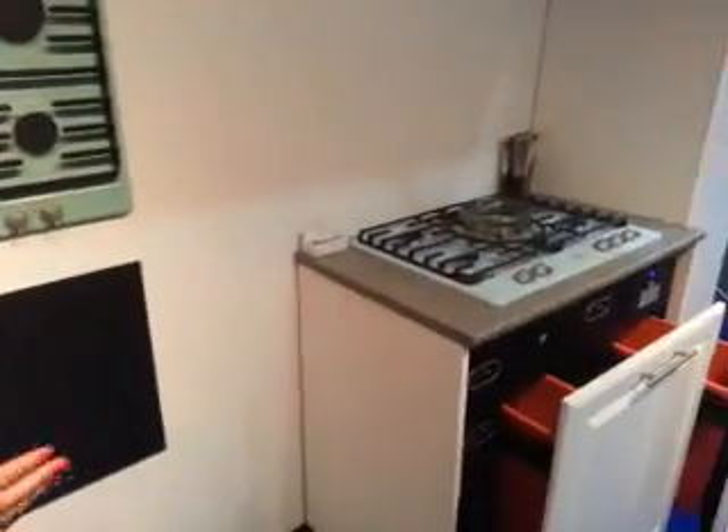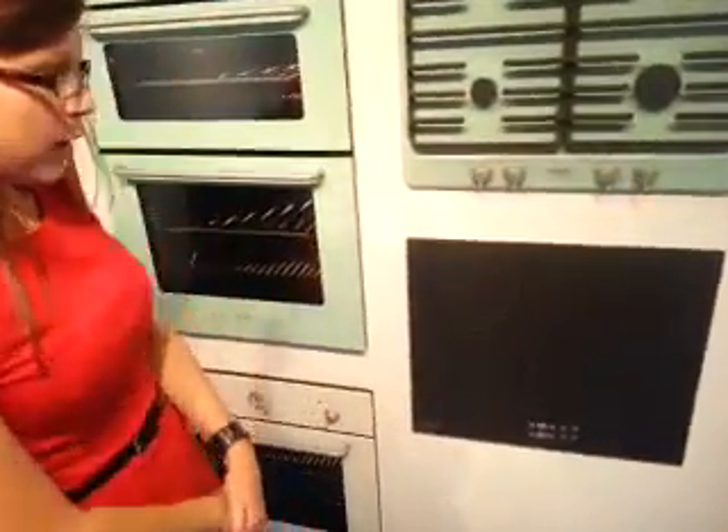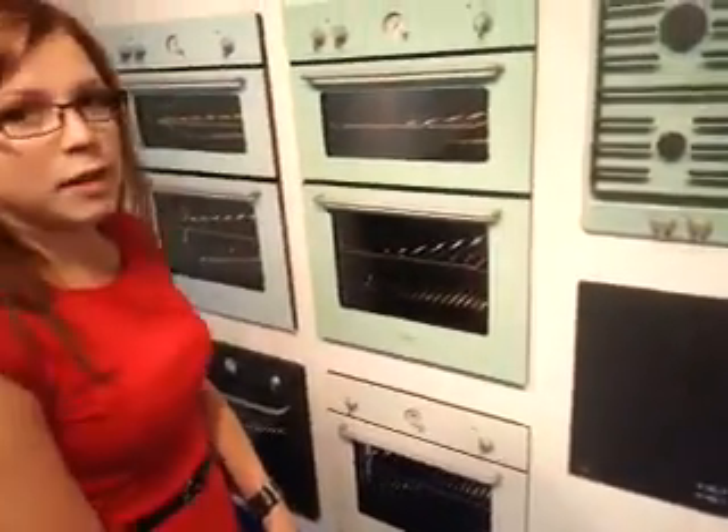The same applies to the 70cm gas hob you can see here. We've got an induction hob as well to complete the range.